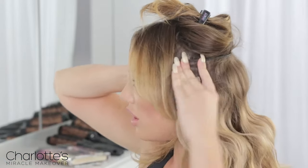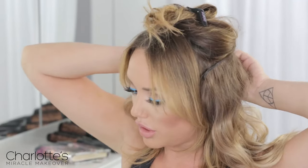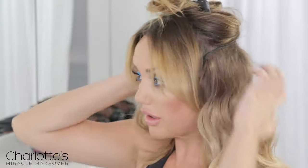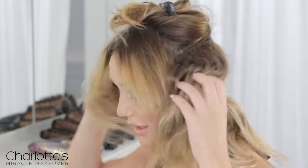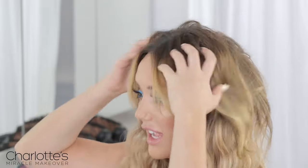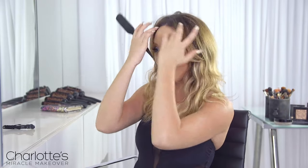You attach it onto the backcomb. Make sure you do all the clips. Voila! Then take the top bit down. If you're anything like me, I like to have a lot of volume, so I might even give it a little bit more of a backcomb either side, and have the fringe swooping.